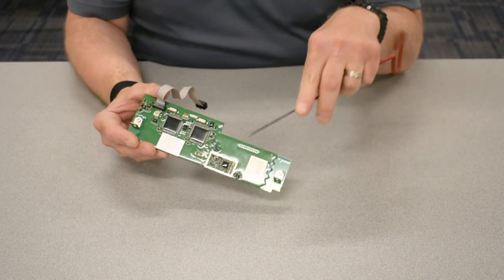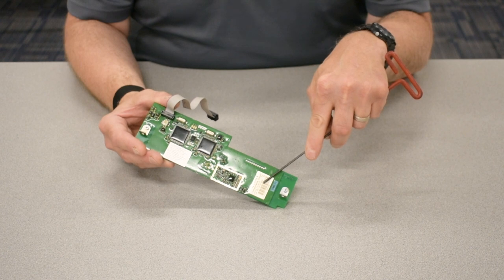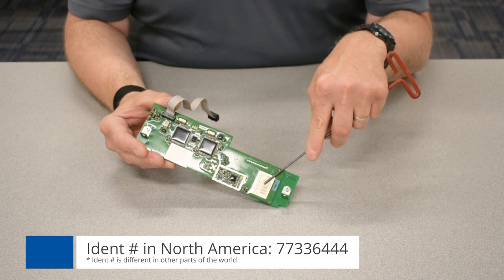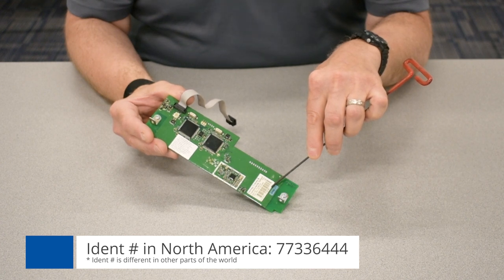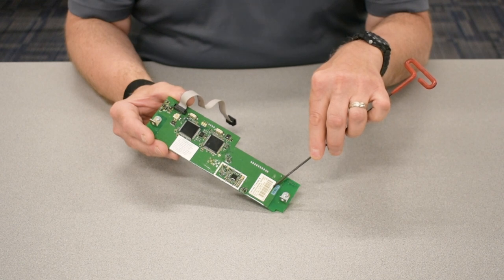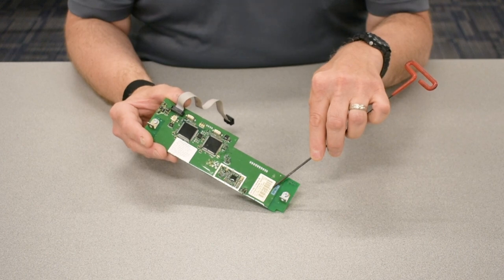The important information is found on this decal. We want to make sure that the IDENT number for the part is 773-364-44. The serial number below the barcode is important for accomplishing the release. I recommend taking a photograph of this board and this decal with your cell phone and zooming it up on your screen to help read it.